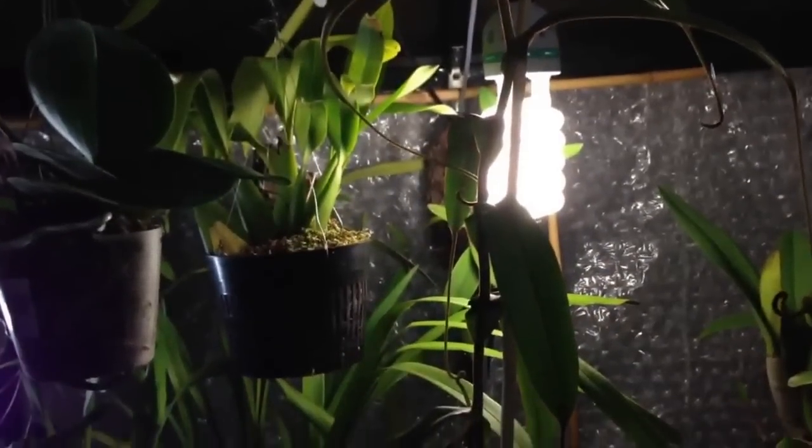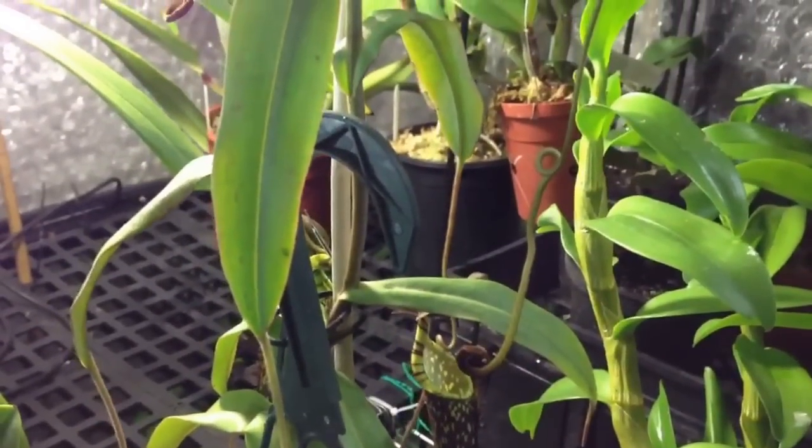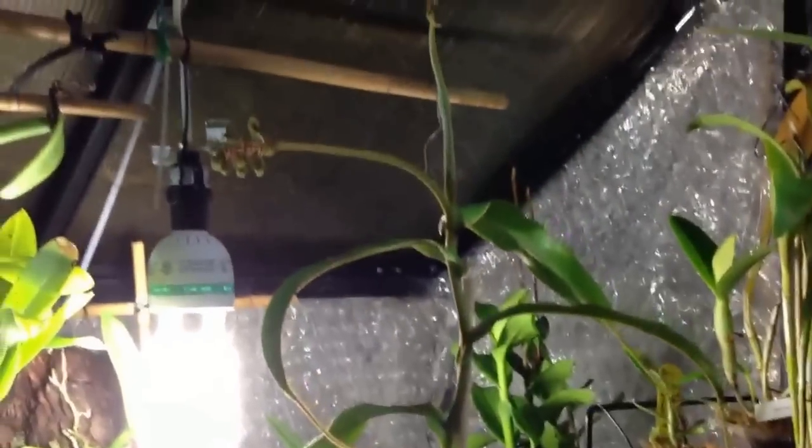Sorry about the light behind it — it's a bit of a silhouette. But as I say, from the middle of the hanging plant hook there to the top there, you can see how tall it's grown.